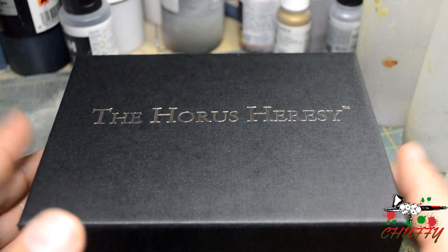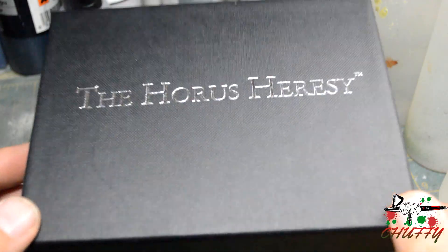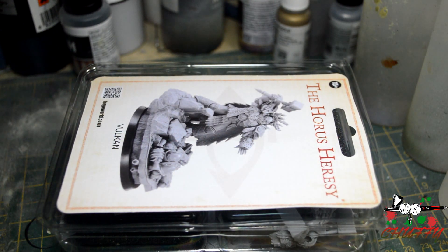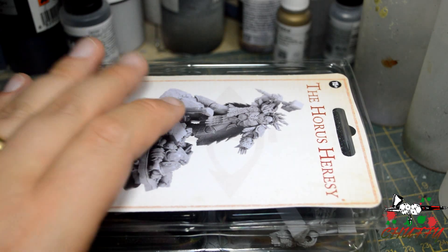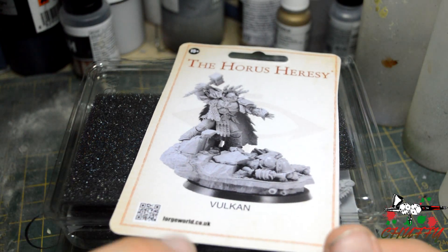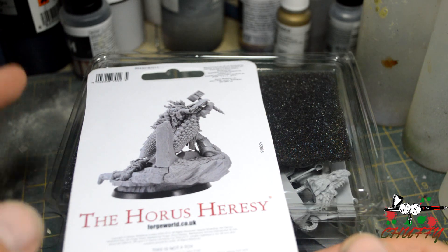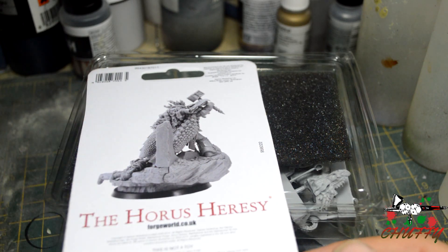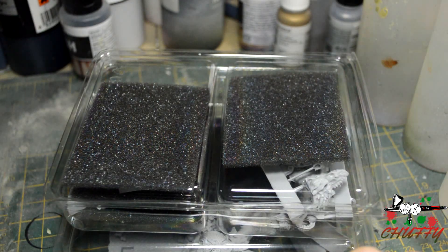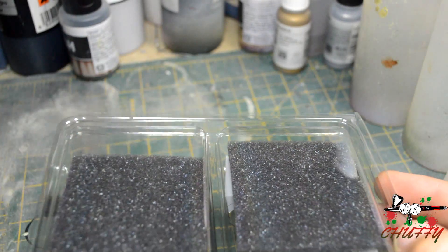So this is Vulcan. I have waited a long time for my Primarch model. I'm so happy he's here now. I've actually taken the liberty of taking the bits out of the black box, which can get a bit stiff and difficult to get out. As always you get a nice little picture of him built, and then they show you a picture at the back. Keep hold of it - you never know what you need it for. Two boxes.